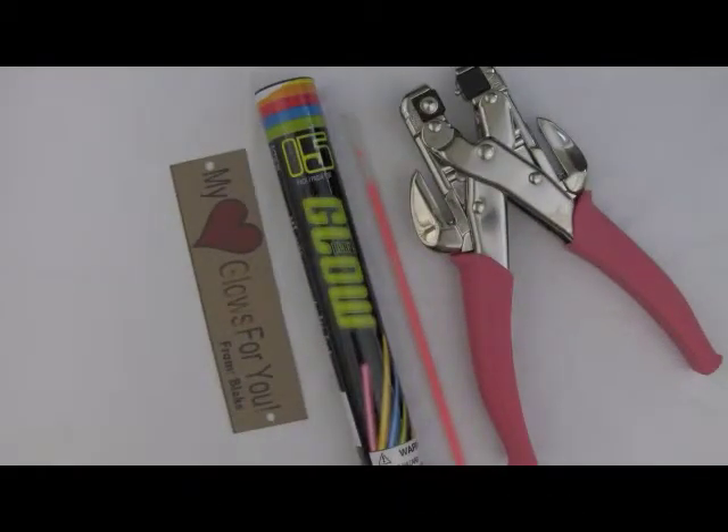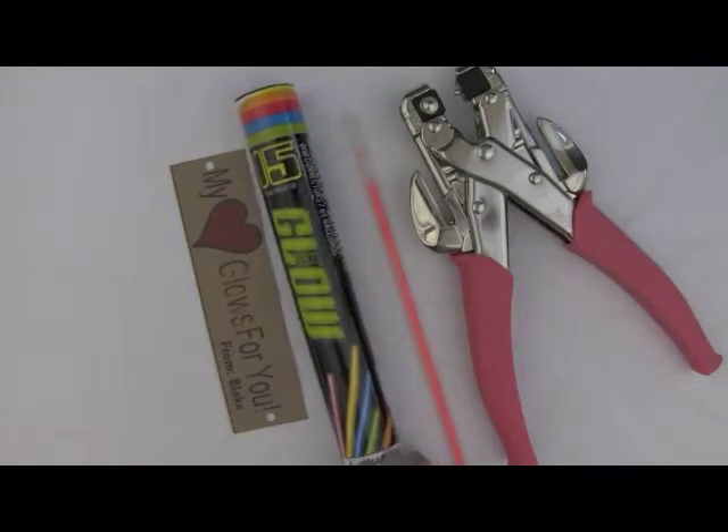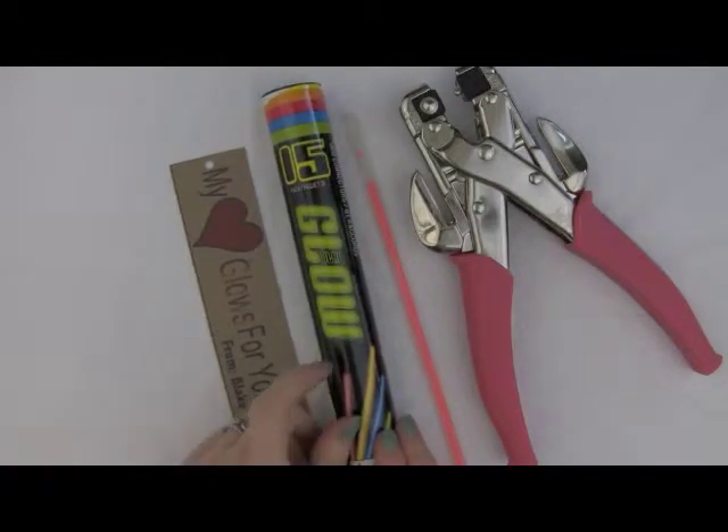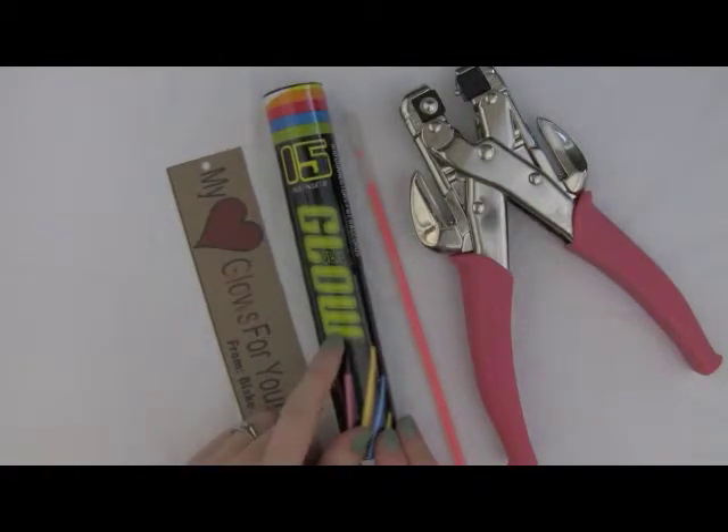To get started you will only need a few supplies. You will need a container of glow bracelets — the pack I got from the dollar store has 15 of them, so you can go a long way for just a few dollars.